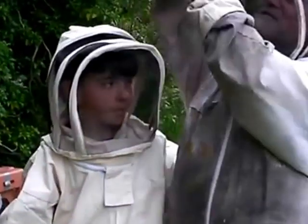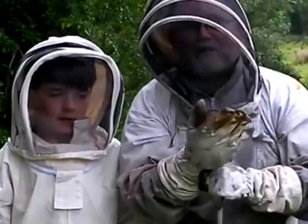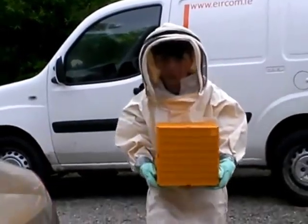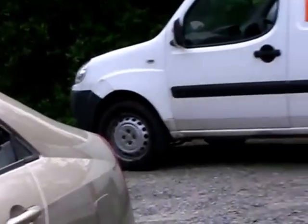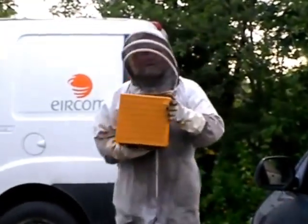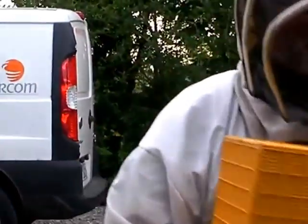I've been Rue O'Connor and I'm Derek Byrne and we're after hiving two frames of bees out in the Blue Stack Mountains here in Donegal. Up at the land, bees arriving in Donegal, healthy and safe.